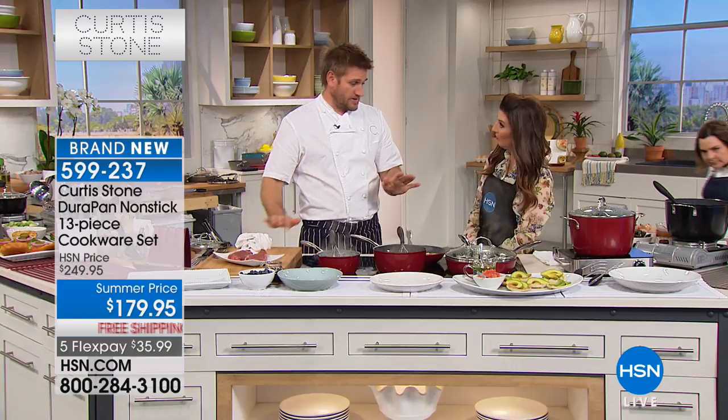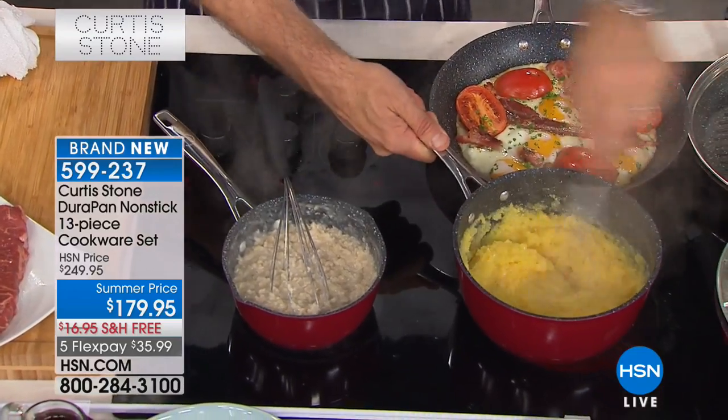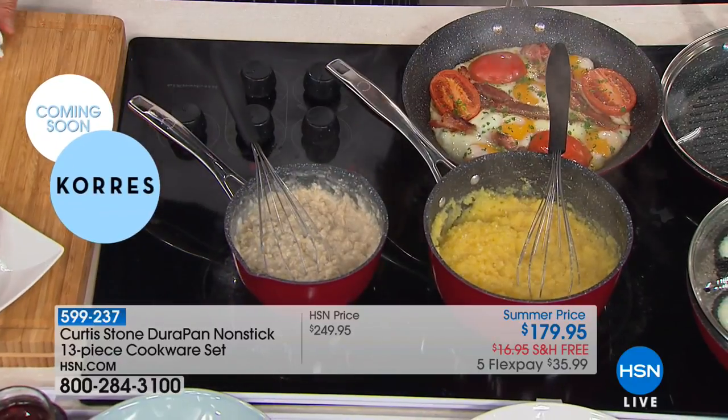You know what's so cool about this? You're watching me use stainless steel utensils, stainless steel whisks. I've got grits working here. I've got oatmeal working on this side. You are not going to scratch it. You can beat this stuff up.